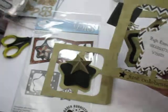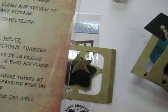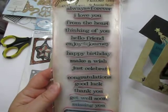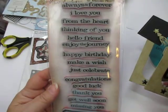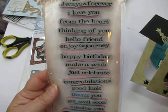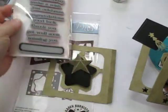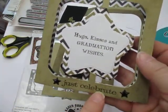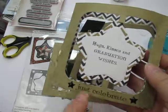I have a Tim Holtz stamp set here from Stampers Anonymous — I think the set is called 'Say and Stop' or 'Say Stuff.' There are a lot of nice sentiments that would work for a graduation card or numerous other cards. I wanted them to pop a little bit, so I heat embossed them. I stamped them first in Versafine Black Onyx ink and used Ranger Superfine Clear Embossing Powder over the top and heat embossed them.